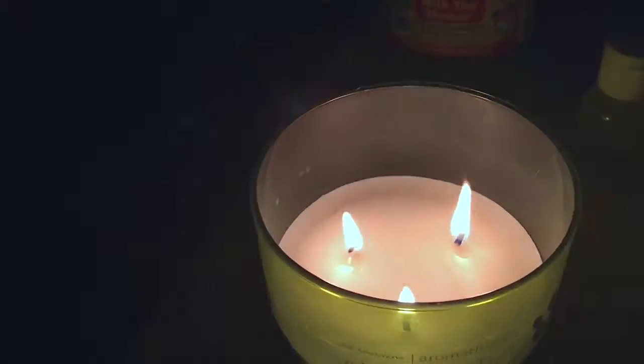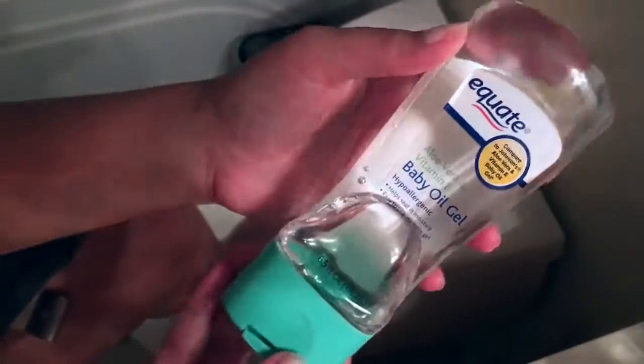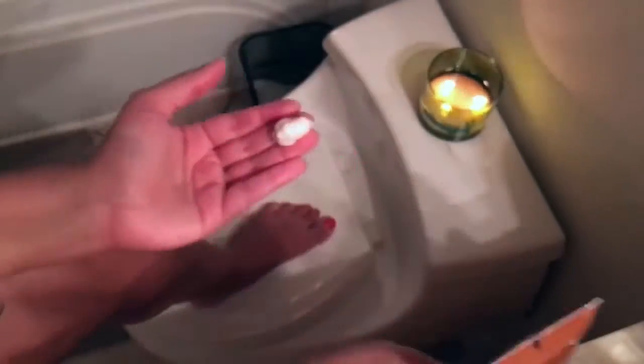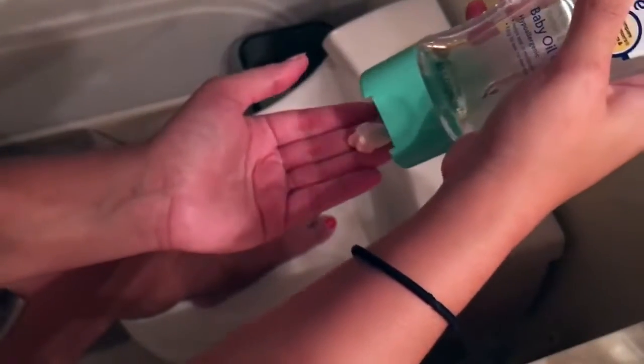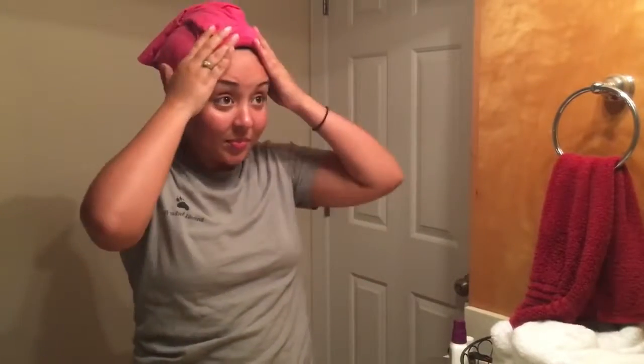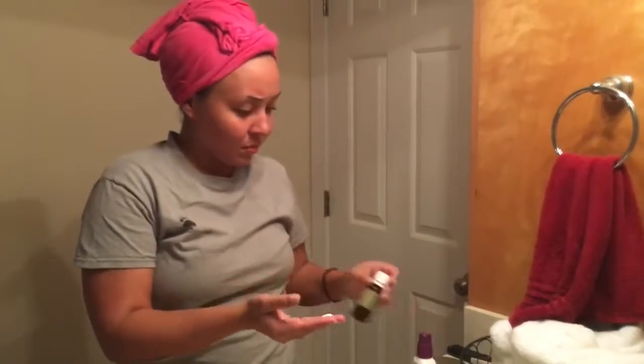Fresh out of the shower, we're going to go ahead and moisturize. I'll be using this Vaseline Intensive Care lotion and mixing it with some baby oil gel. I really like this combination — I feel like it really helps my dry skin but it doesn't leave me sticky or with any leftover residue.